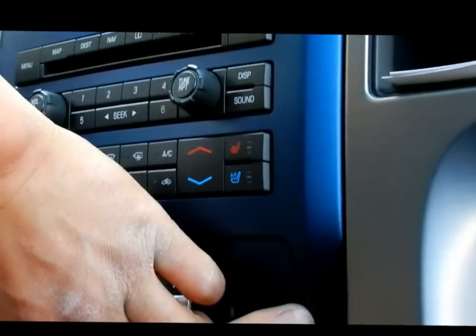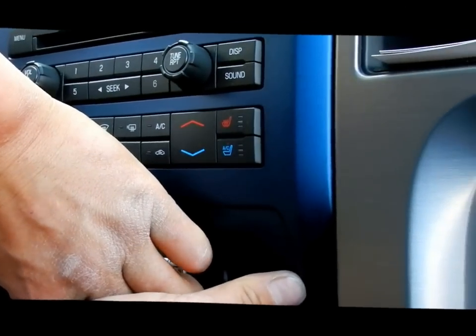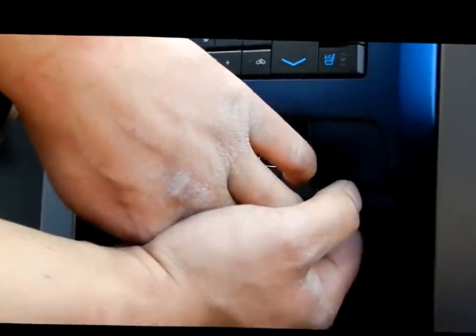So you've got to make sure you disconnect the wires that go to your auxiliary switches. Get this thing out without breaking it — bye-bye.